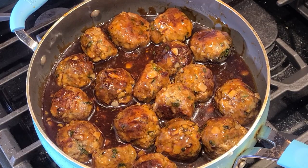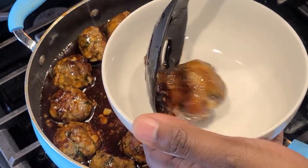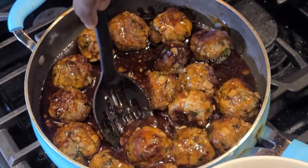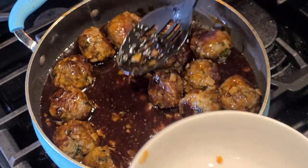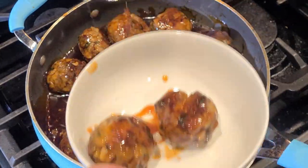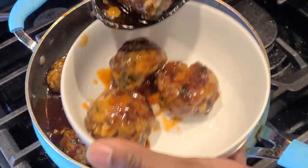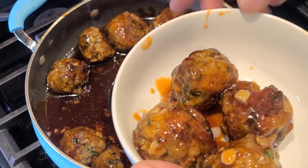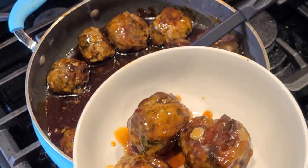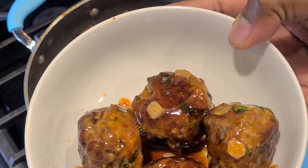Look at them meatballs — we are ready to get in it. Oh, shut your mouth. Now it's time to eat, my favorite part of this entire experiment. Three meatballs — four seems to be enough, I'll take that. I don't want to be too greedy. I'm not the only person eating these meatballs, although I could demolish this whole pan. Not gonna lie, I really could.